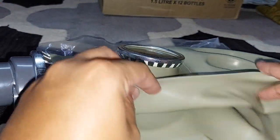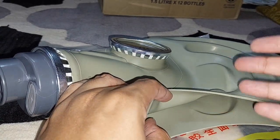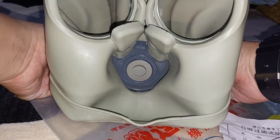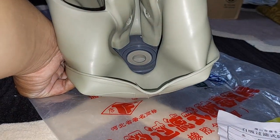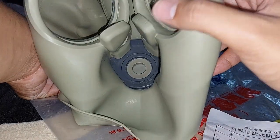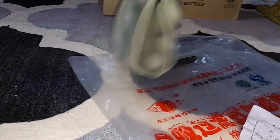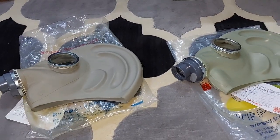There's no discoloration whatsoever because this mask is protected from UV light. As you can see, the quality control for the TF1 newer version made by Tong Feng is now better. That's all from me folks, thank you for watching.